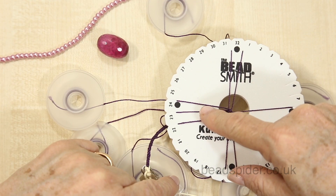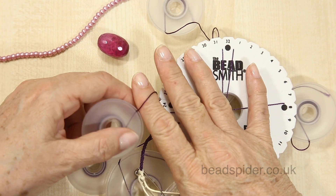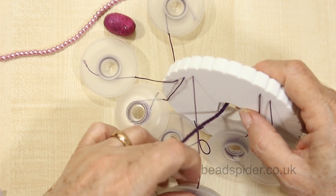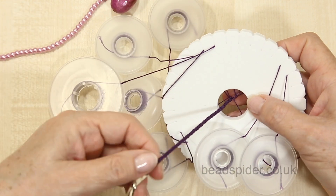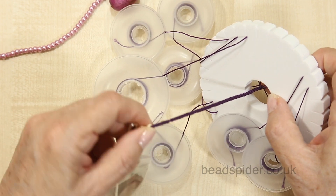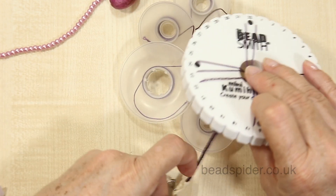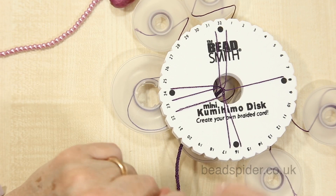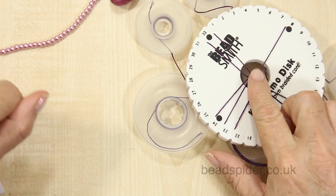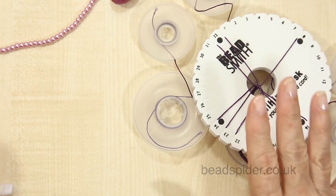I'm making a necklace here and I'm using the high-tenacity polyester thread. I've done a simple eight-strand braid and made about four or five inches because this will go around my neck. We have to do a little bit of math, but it's not too difficult. The first thing to consider is the length of our finished piece — in this case, a necklace — so the finished length is going to be about 18 inches.